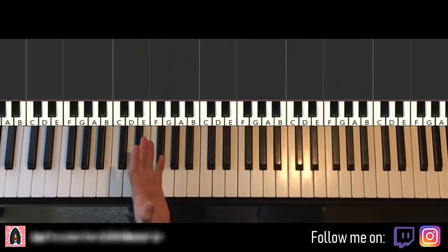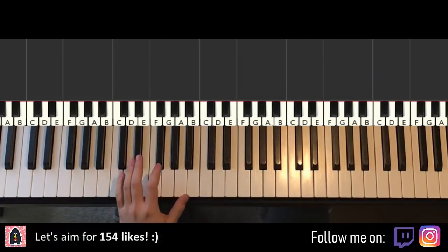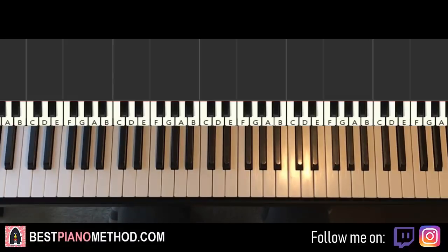We'll learn the melody and block chords first, and at the end the pattern is really simple to do. We'll go for the melody and chords first, and break it up into a few parts so it's easier to learn.